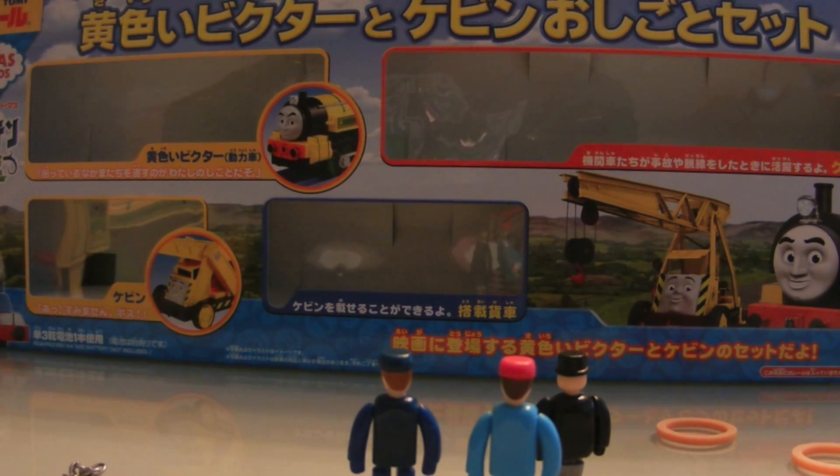It comes with the first ever rendition of pre-Sodor Victor — he's not sea-soaked. It also includes the first release of the PlayRail Kevin, one of their stock standard flatbeds, and a stock standard breakdown grey.